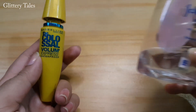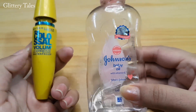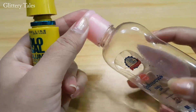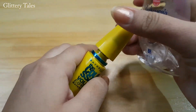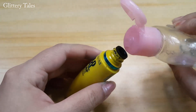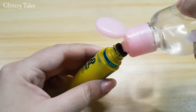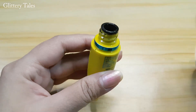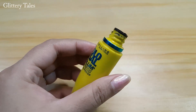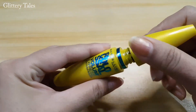The first one is to add two to three drops of oil to the mascara. For that, I am taking baby oil and adding two to three drops. Mix it and shake it well. You can use any oil like coconut oil or olive oil that you have.